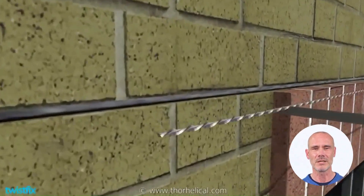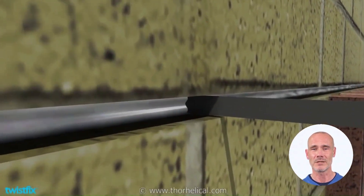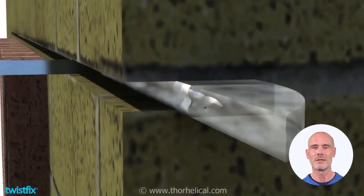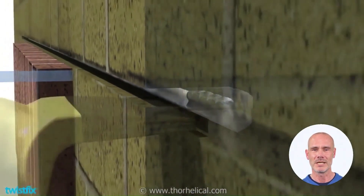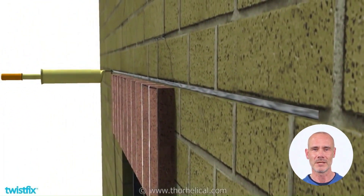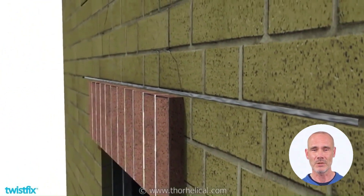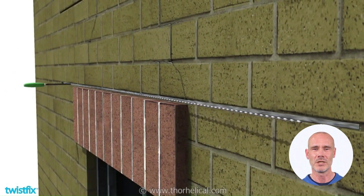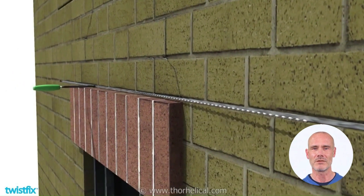Now insert the first Twistfix bar and push the rod to approximately one-half the depth of the grout. Then pump into each slot a second bead of the thixotropic WHO60, and carefully insert a second helical bar. The second interlocking spiral rod should be positioned at least 10mm in front of the first.